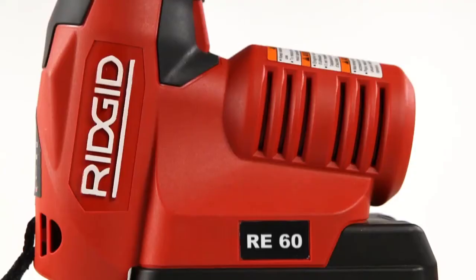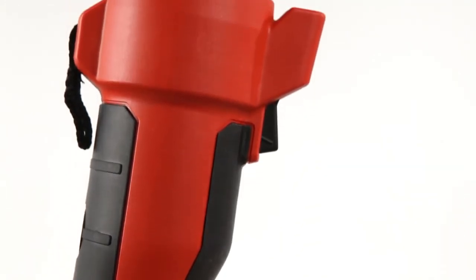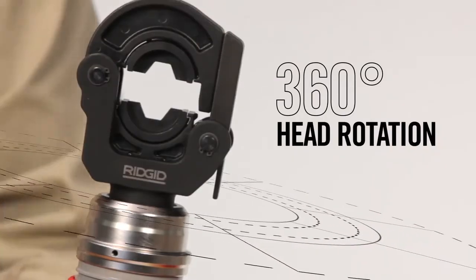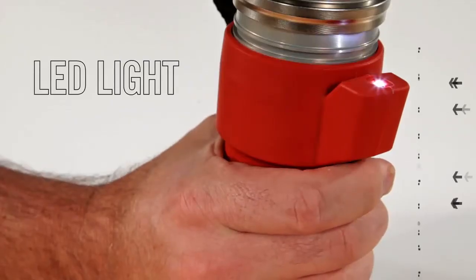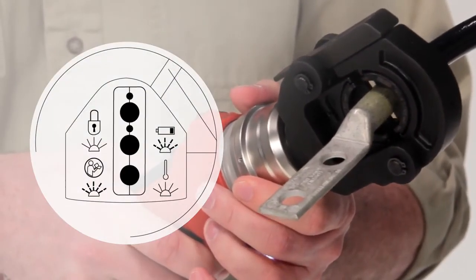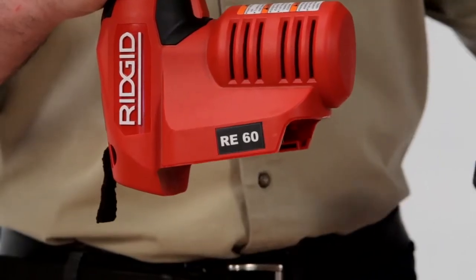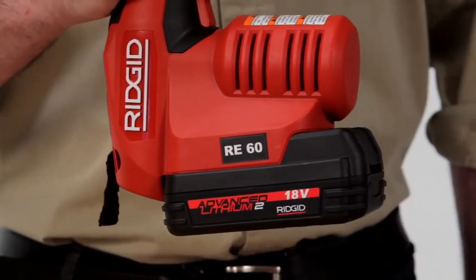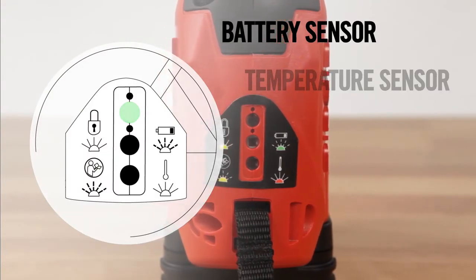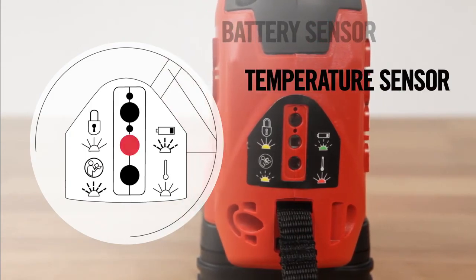The RE60 doesn't stop there. It's packed with more advanced features than any other electrical tool. Interchangeable heads rotate 360 degrees for better access in confined spaces. A white LED light illuminates your workspace. Onboard diagnostics include sensors to ensure a consistent, full cycle every time, so you can be confident in every crimp. The RE60 is powered by the RIDGID advanced lithium battery platform that delivers industry-leading run time. A battery sensor notifies you when power is running low, and a temperature sensor prevents the tool from operating when temperature is outside of acceptable limits.